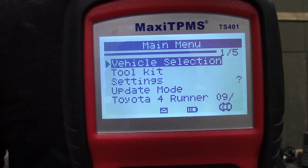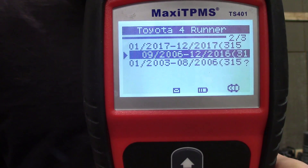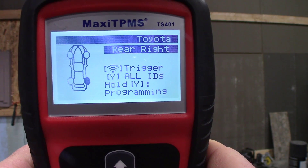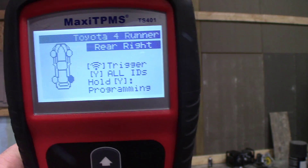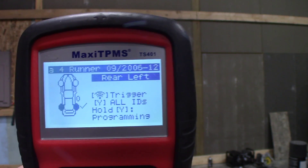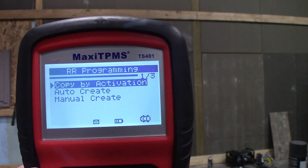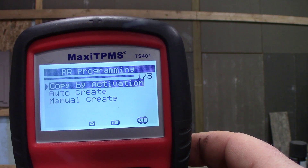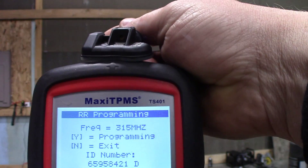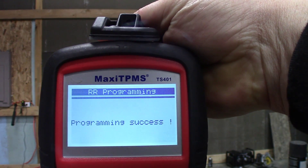I have the tool powered on, so I'm going to go to vehicle selection and select yes. We're going to go to Toyota, 4Runner — this is a 2007, so we'll select the middle option. I'm just going to do four wheels. I'll arrow down to the wheel we're working on and select trigger, because I want to trigger the old sensor. I take the old sensor, trigger it, and pull all the information out — it gives me the serial ID and all the information. I go back to that sensor and hold down the Y button. When I select Y, it gives me my programming screen. I select copy by activation. It tells me my frequency and ID number, then asks: do you want to do programming? Yes. I take my new One Sensor, put it up at the top, select yes — and programming success.